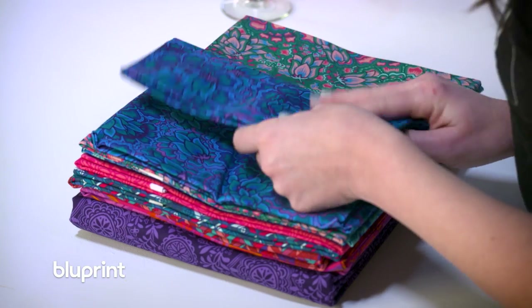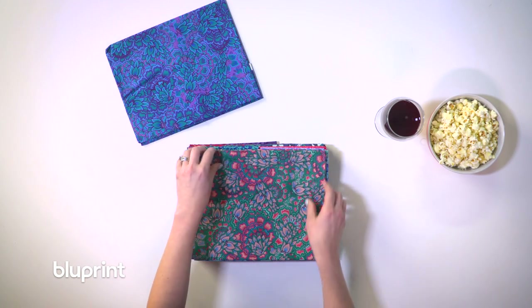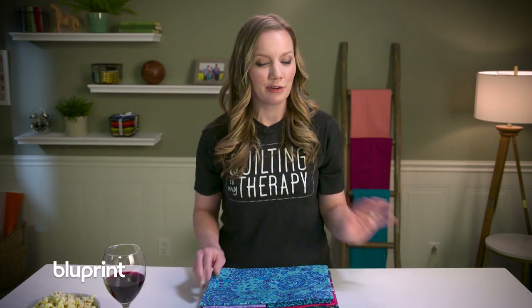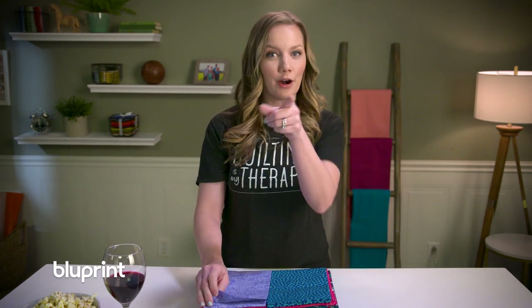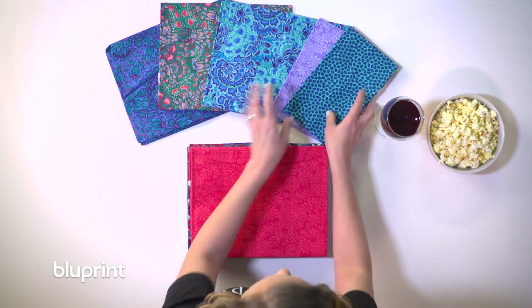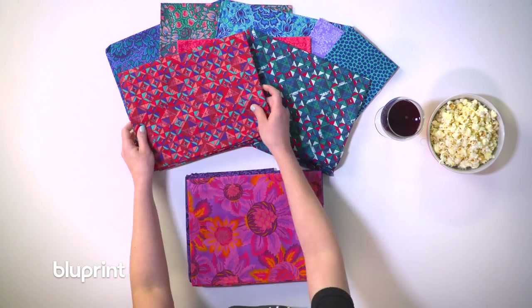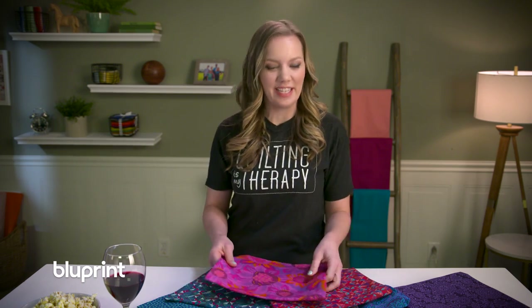This quilt is going to use Boundless Rhapsody prints — bright, bold, beautiful colors that are really going to pop off my quilt. This is going to be a large beautiful quilt for a bed, so I'm going to be using some larger blocks and some intricate piecing on a bigger scale to really make this quilt quickly. I have my beautiful purples, blues, a pop of hot pink because who doesn't love that, and some geometric prints to really offset the floral. Now all that's left to do is start cutting up this fabric. Let's get to it.